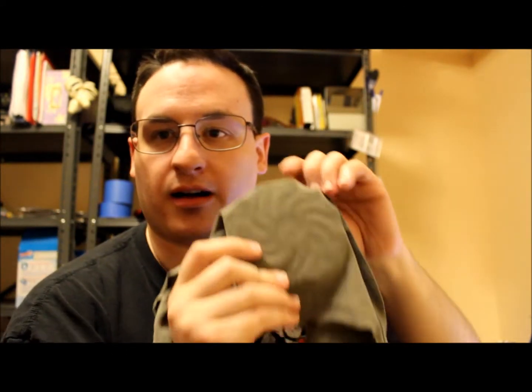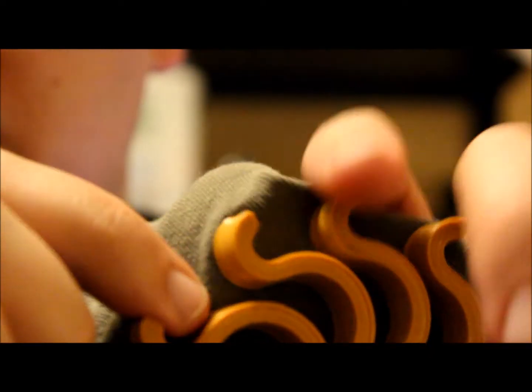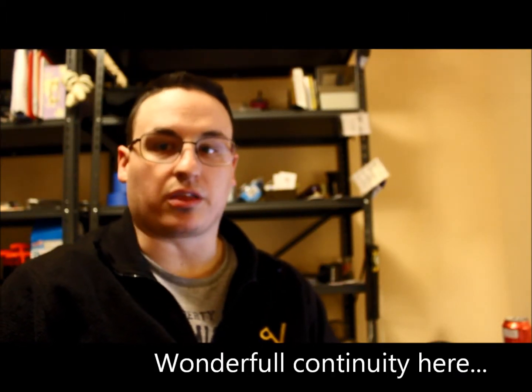NinjaFlex — I printed at about 240°C. This is actually pretty comfortable; it fits just like a t-shirt. On the backside you can see how it soaked into the fabric a little bit around the edge. What's cool is it's completely flexible, and if I grab it on this side it's got a nice fabric touch, so it gives me a little more grip.